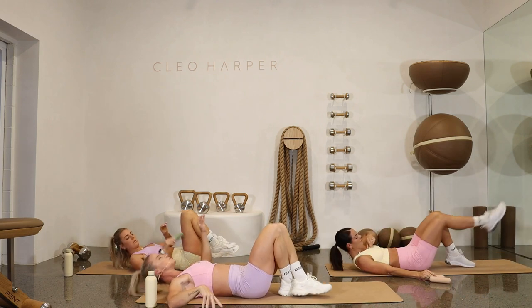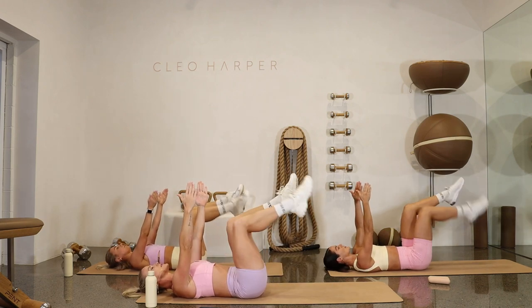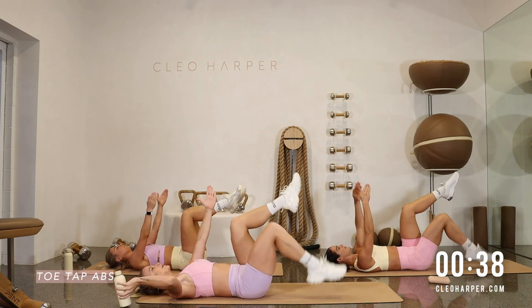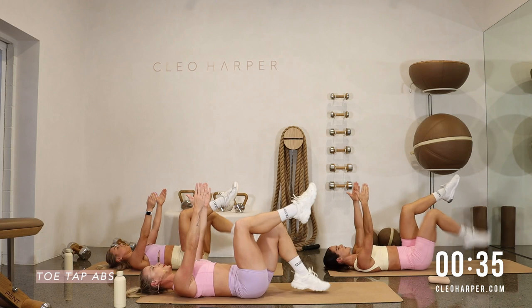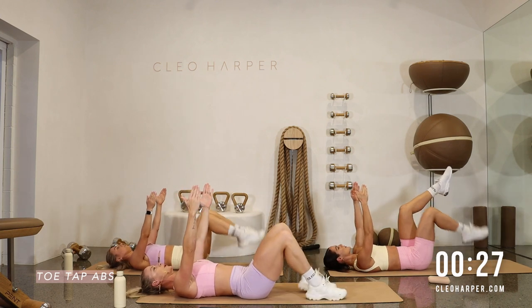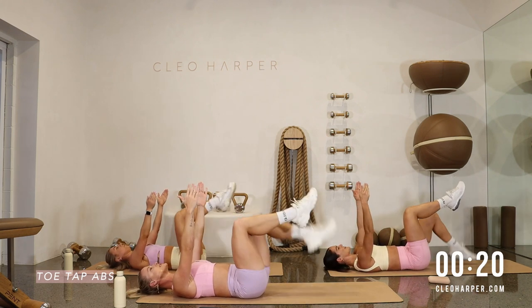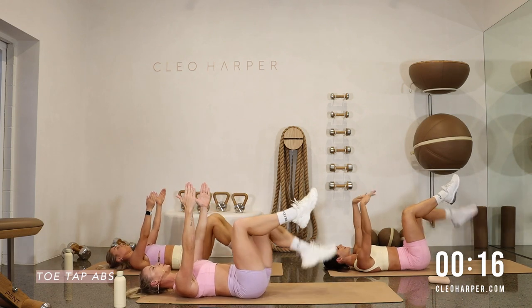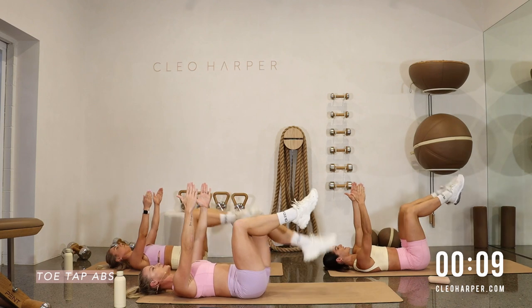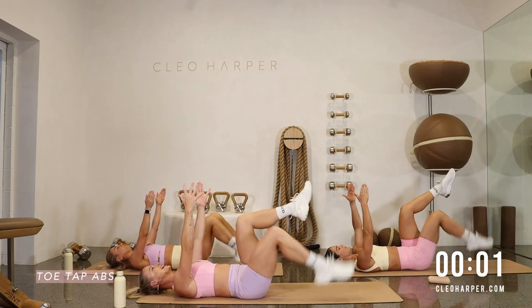Let's drop those weights — we are onto toe tap abs now. Hands directly above the chest, legs in tabletop. Starting with the right leg, slowly take it down and tap — very slow and controlled, alternating which leg we go. If you want a challenge, we can go for a double leg. Otherwise, back to your alternating toe taps — you choose your level, this is your workout. We've got three rounds today, so feel free to pick the pace up as we go. Core on, core imprinted.